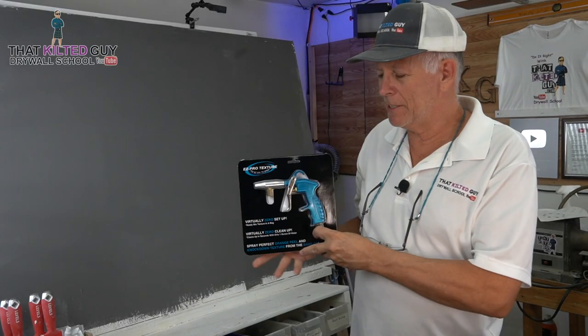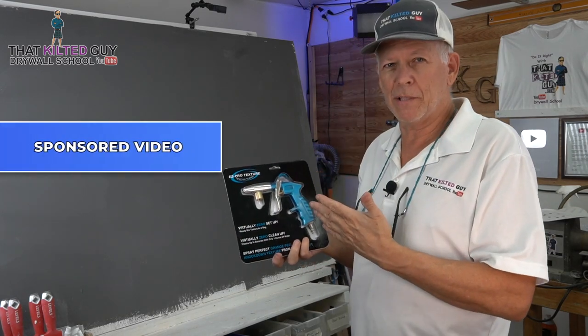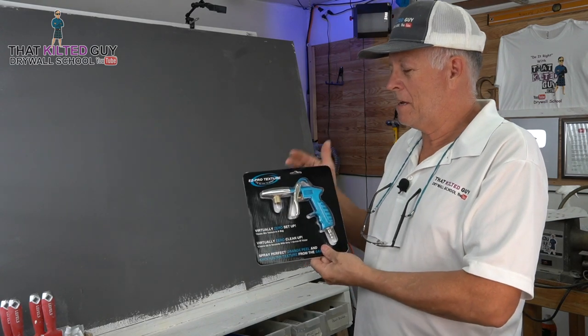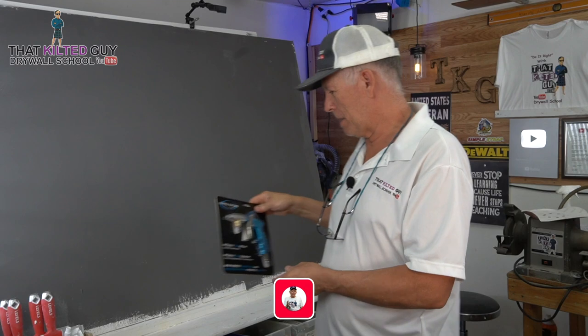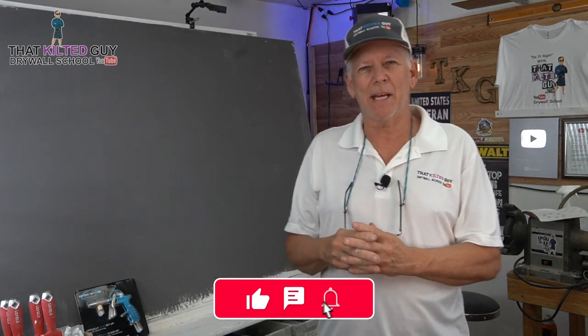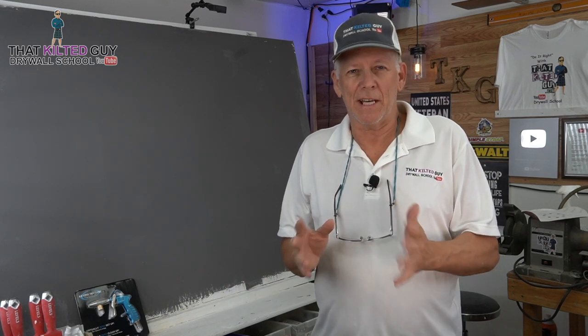Today's video is a sponsored video. This item was sent to me and I am being compensated, so it is a sponsored video. But honestly, I've had my eye on this EZ Pro texture sprayer for quite some time. And the only reason I really didn't pick it up is I just kept looking at it and thinking, I wonder if it really works that good.